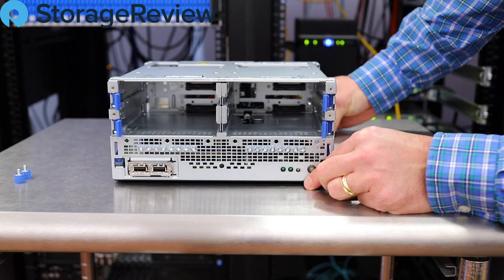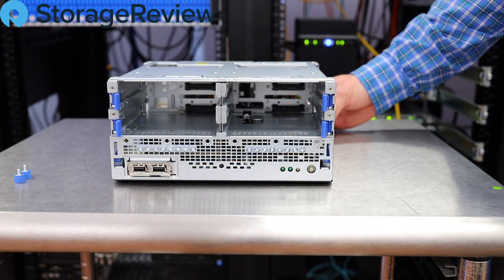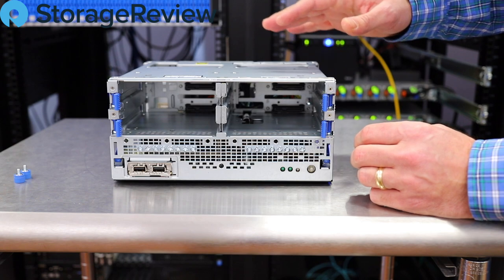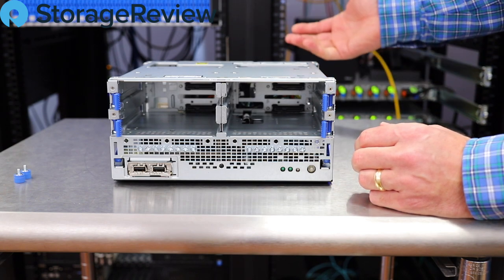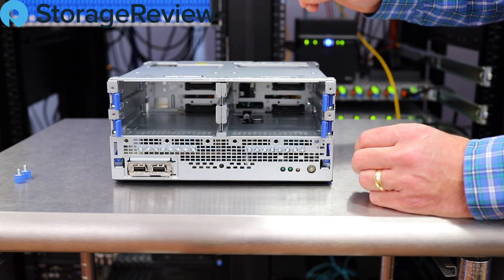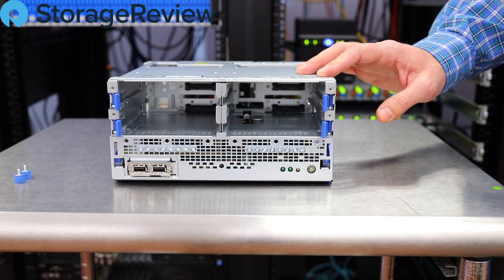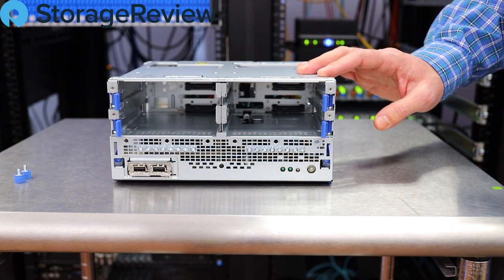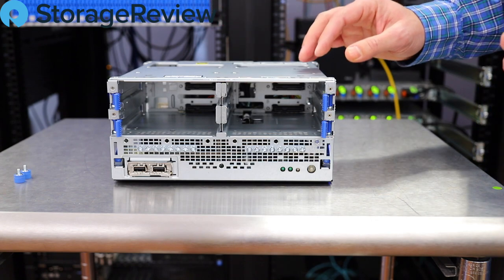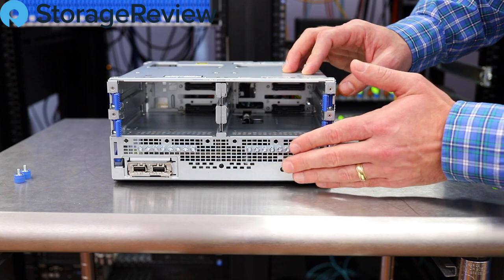We've got room for four large form factor drives. There's been a lot of discussion around whether HPE should have put in 2.5-inch drives or at least offered that as an option. You can get SATA splitters and could probably fit eight SSDs in here without much problem. With the PCIe slot in the back — where you could put a 10 gig card — you could get pretty decent performance with the Xeon processor, the RAM, the PCIe slot, and some SSDs. HPE contends this is designed for mainstream small businesses where hard drives are still the value proposition, so we'll go with that for now — but we may want to experiment and put some flash in here just for fun.